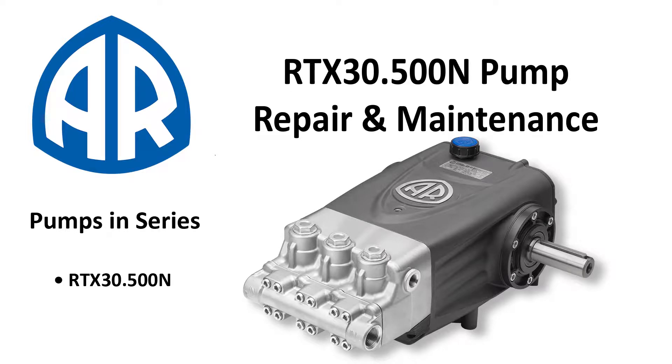This video will cover how to replace the inlet and discharge valves along with the pistons, seals, and guides on an RTX 30.500N pump.